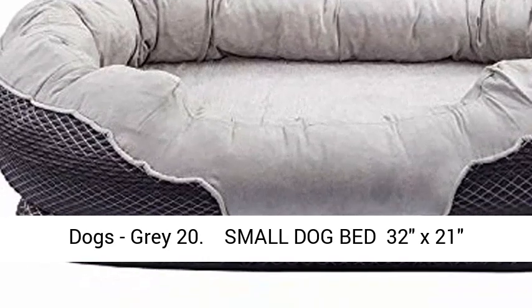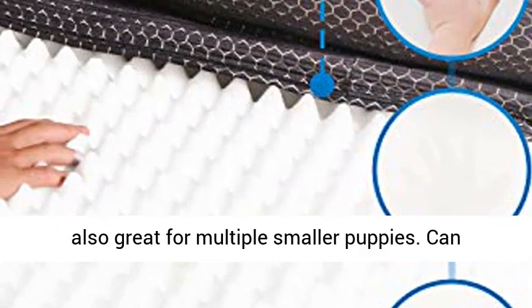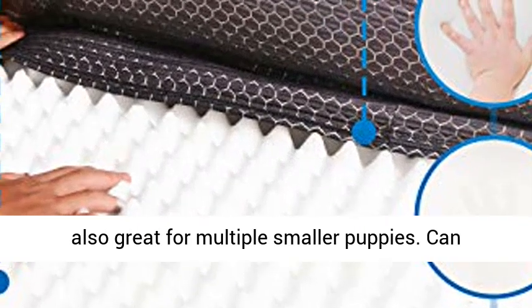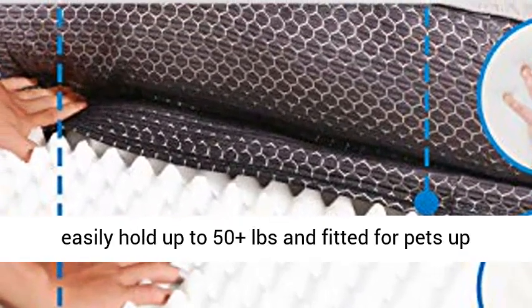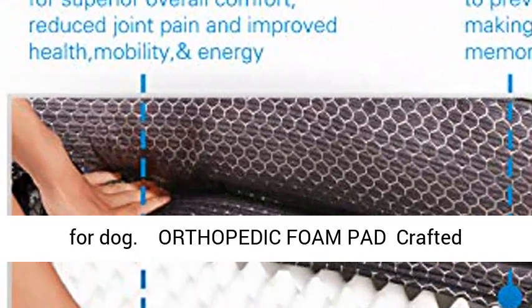Gray Small Dog Bed, 32 x 21 x 10 inches. Ideal for small to medium size dogs and also great for multiple smaller puppies. Can easily hold up to 50 plus pounds and fitted for pets up to 26 inches in length.